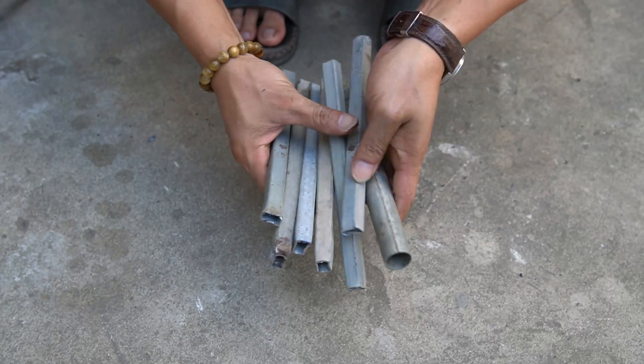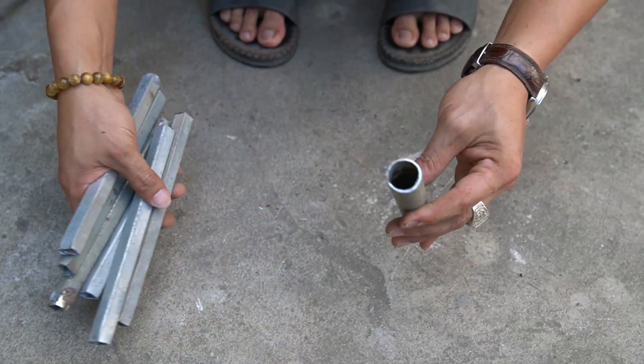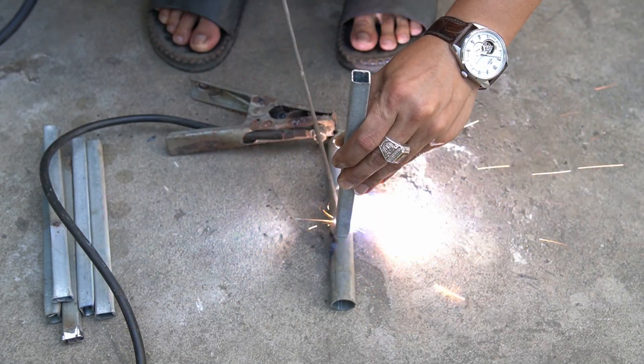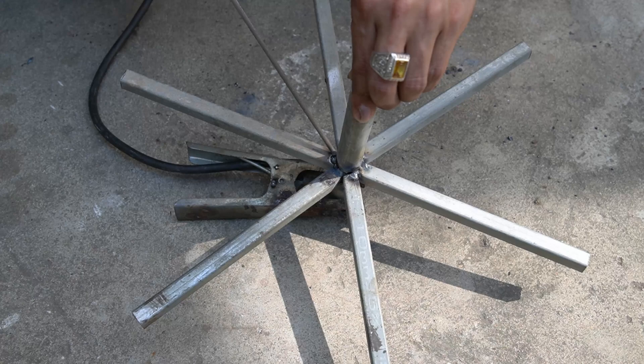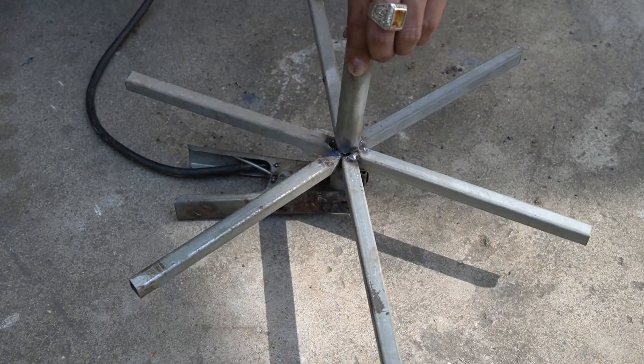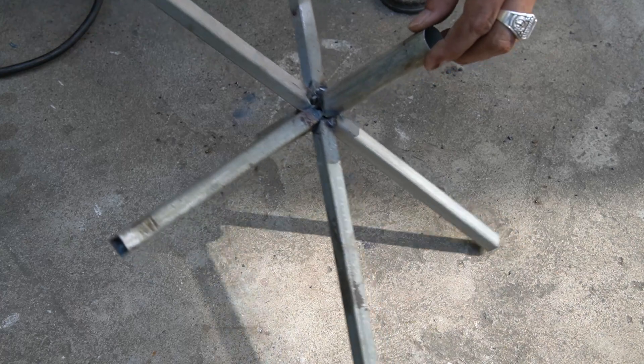Now I will make a shaft with small pieces of iron. I will use a welder to weld them to a round tube shaft. Note: I will weld them in a hexagon shape.